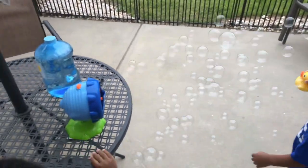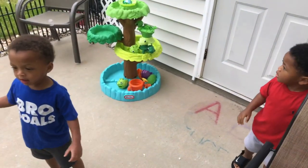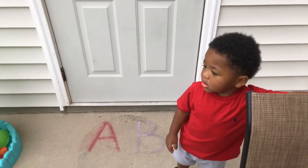Oh my gosh, look at all the bubbles! All right, keep playing. Say bye-bye — bye bye, buh-bye, bye!